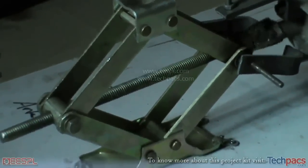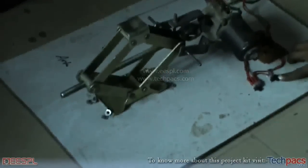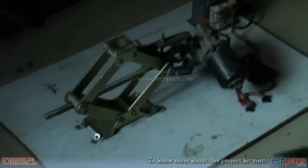Now I will be demonstrating — my friend will be helping me. He'll be putting his weight on the jack, and you can see that the jack will easily lift the weight up.